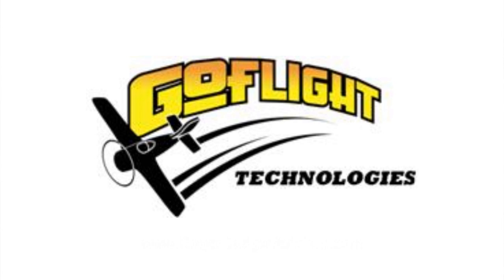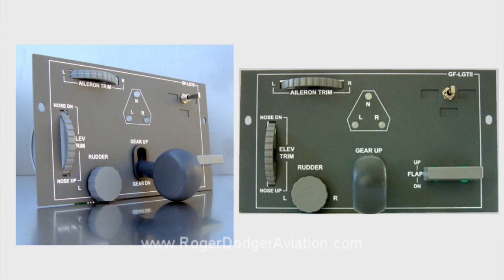I really want this project to happen, so I've worked on ways to reduce the fundraising goal. For example, the good people at GoFlight Technologies volunteered to donate some components to the project, so that's money we don't have to raise.